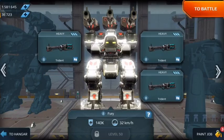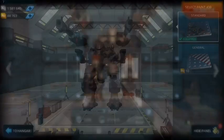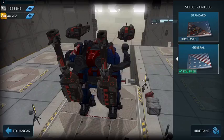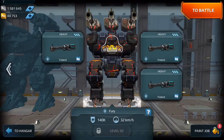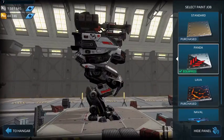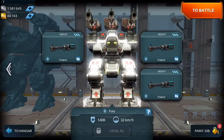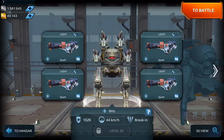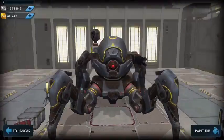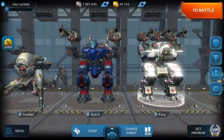Welcome back guys. This time we're going to review the new design on the Trident weapon. I already put them on my Butch and Fury — you can judge by yourselves, the new design versus the old one. You can see the old one and the new one right here, and also this new robot Blitz.